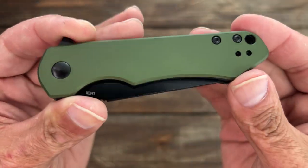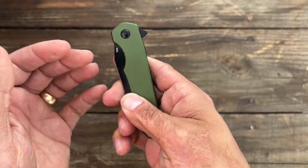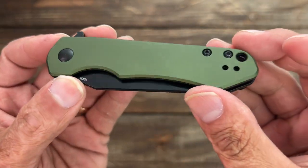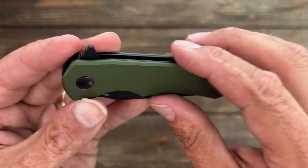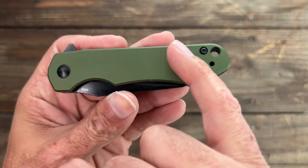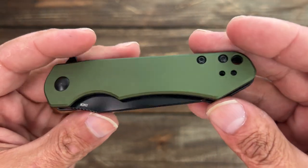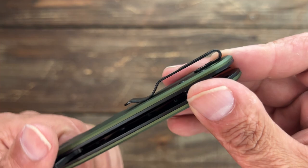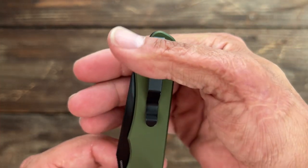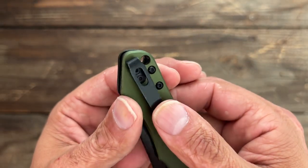The aluminum scales have a powdery texture to them — not overly powdery, it feels nice. There's a chamfer going all the way around the scales so no sharp spots where you don't want them. You have a Torx T8 on the pivot, but unfortunately T6 on the body screws and the clip screws. However, the clip is reversible — a tip-up deep carry pocket clip, fairly deep carry with just a little bit sticking out. There's also a lanyard hole for lanyard fans.